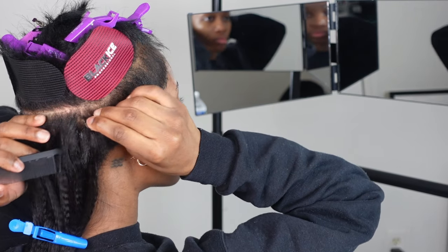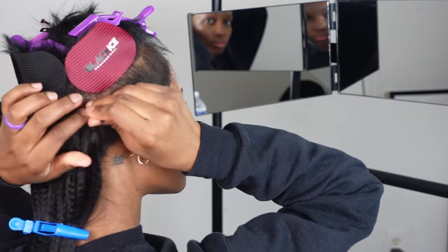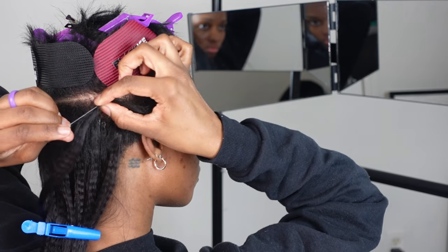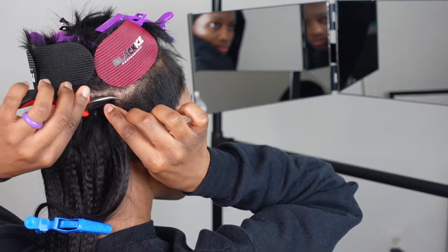I'm not going to do too much talking throughout this tutorial because the technique is pretty repetitive — you just do the same thing over and over. It did take me all night to put these in. I love how the bead and the hair is already connected together, so you don't have to worry about fumbling around trying to hold that together.